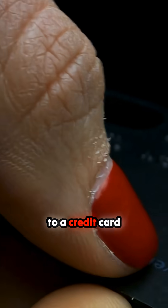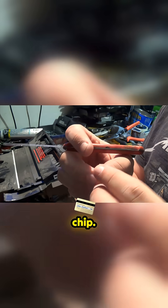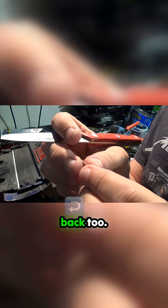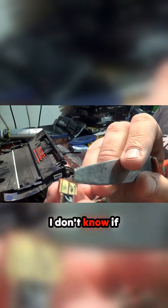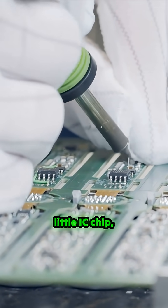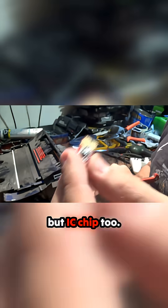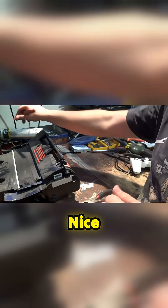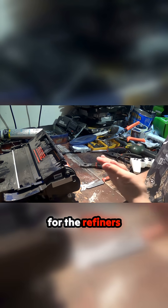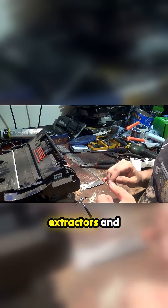Similar to a credit card chip — gold on the back too. If you want to go through the hassle of removing this little IC chip, it's a nice little piece of gold there for the refiners and extractors.